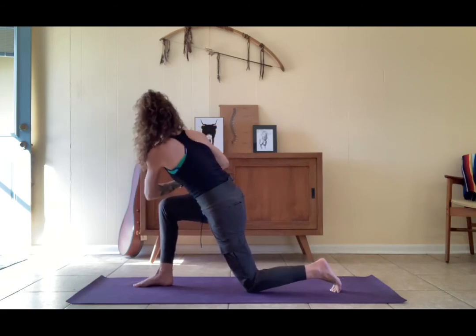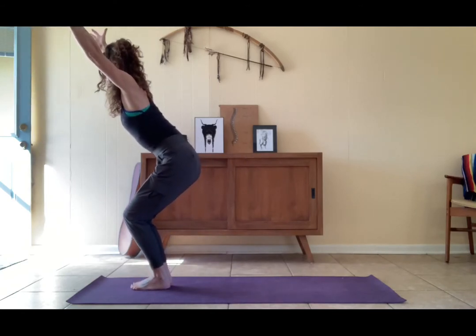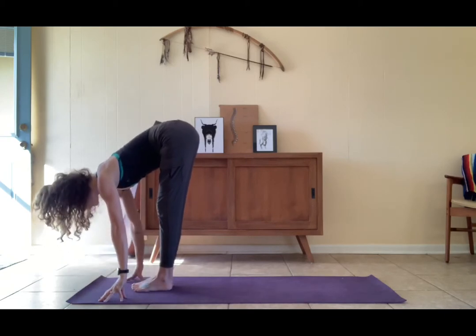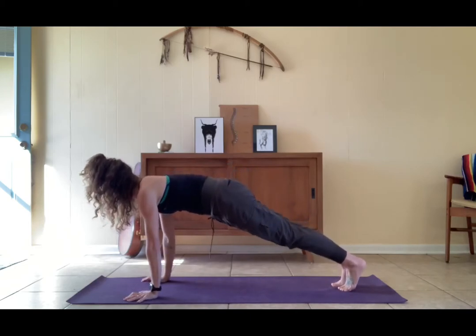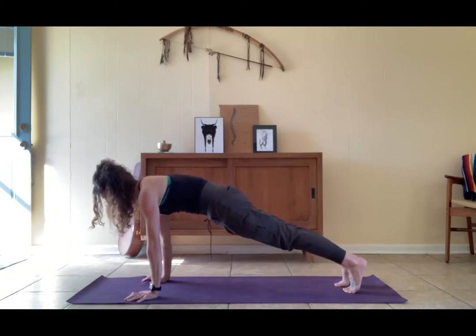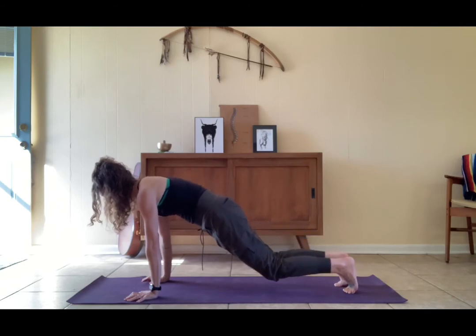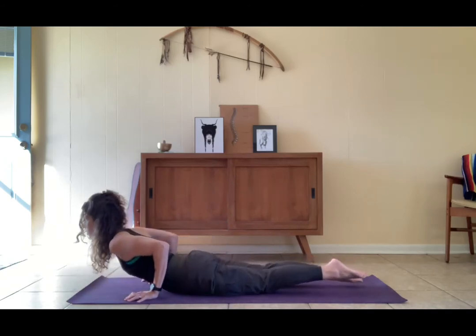Unfurl from here, utkatasana. Shift the weight forward, step the left leg up, nice deep bend in the knees, lengthen the low back, knit the ribs in. Exhale forward fold, inhale flat back, exhale hands to the earth. Step back to high plank — strong in the hands, strong in the fingertips, shoulders over the wrists. Gather through the low belly, knit the ribs in, get strong in the thighs, reach back through the heels.